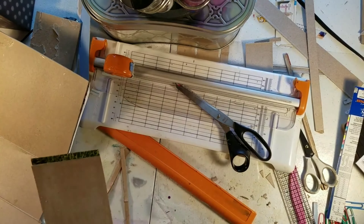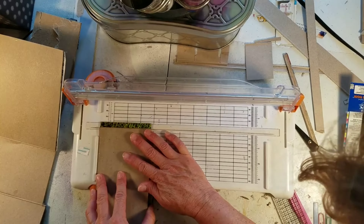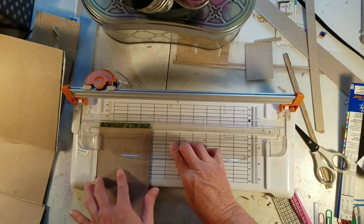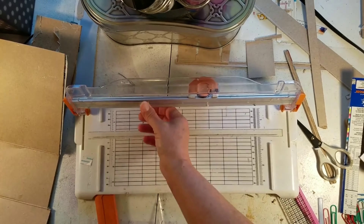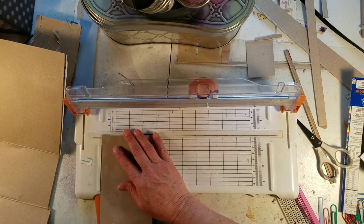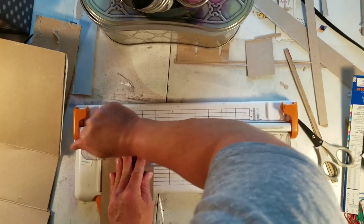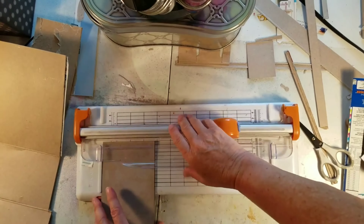I'm going to cut a couple of these out because I haven't decided exactly how many clocks I'm going to use. Because if you see, on this one I wrap it around corners and things — see how that's wrapped around. This time I'm using everything cereal box. I think that one I used the cereal box too.